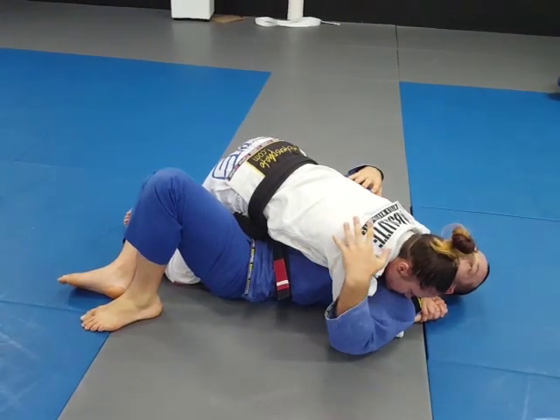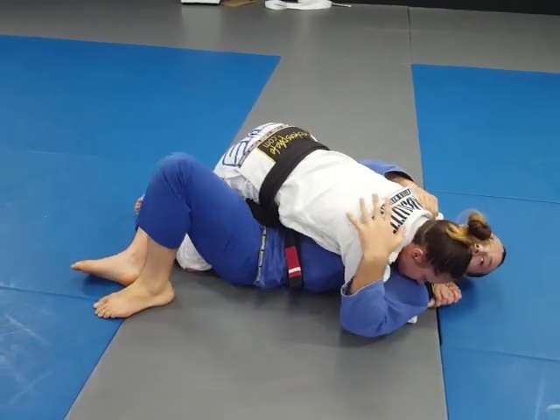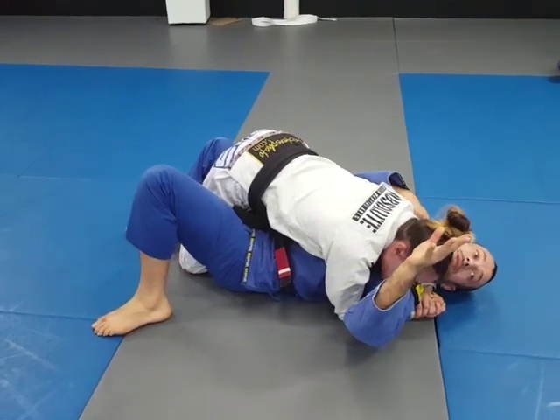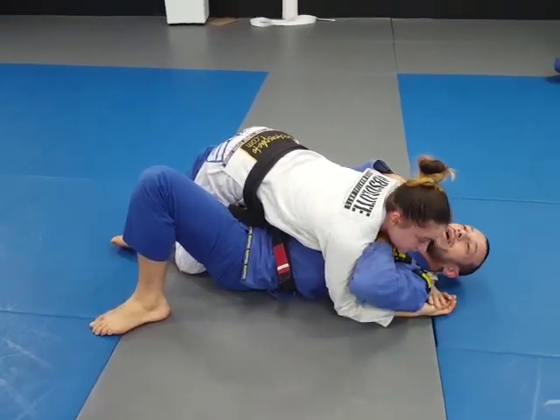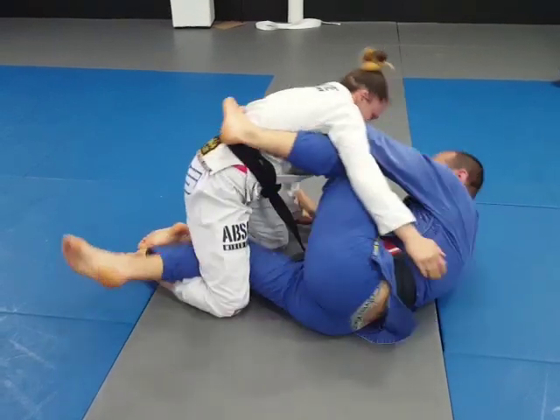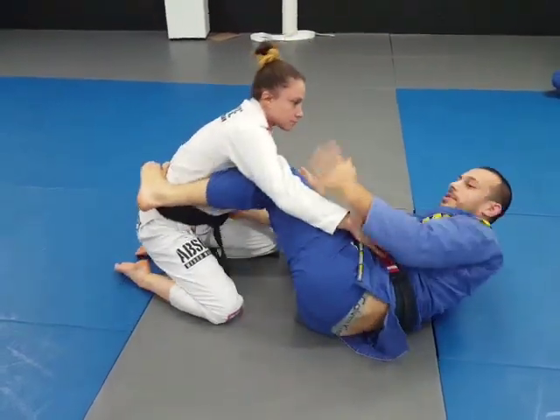There are probably three main ways you can get out of here. One is to start trying to frame to recover — I can get my hand underneath the head, make space, get my legs in. There are all these frames here; I can get my leg back.